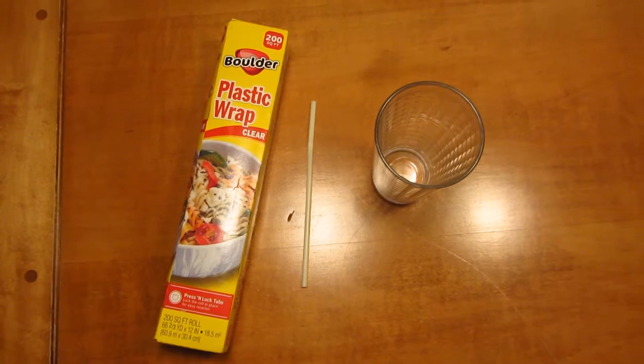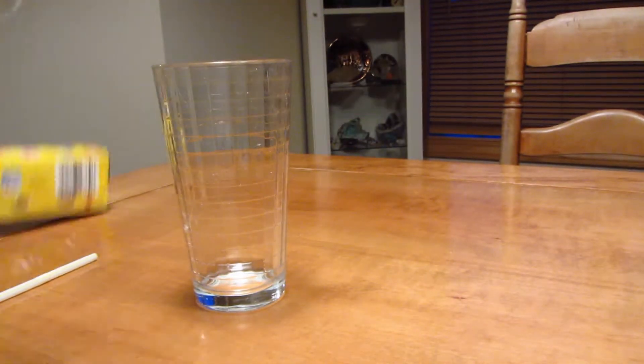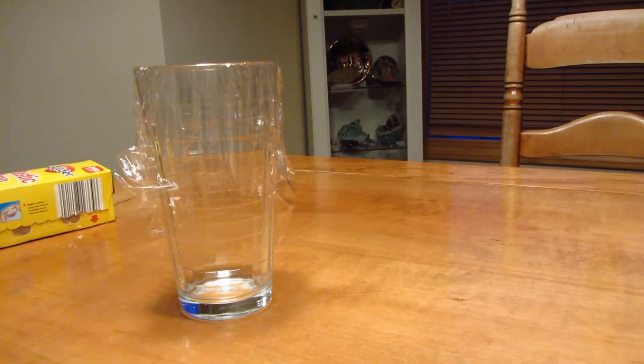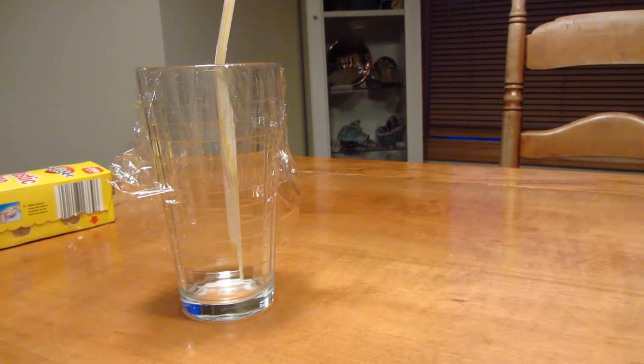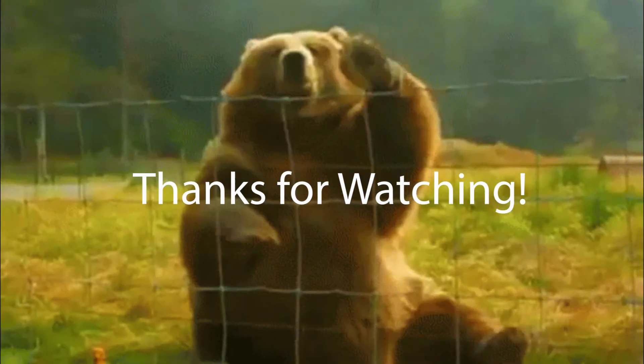For this one, if you're tired of your straw just falling around in your cup, all you have to do is take some plastic wrap, cover your cup, and simply cut the piece to the size that you need it, then poke your straw through the top and you're all set. Your straw won't fall around in your cup anymore. Thanks for watching!